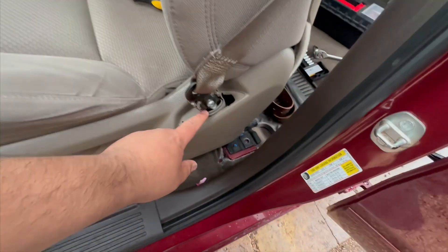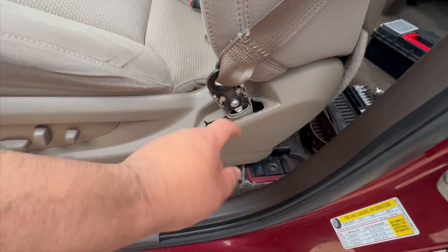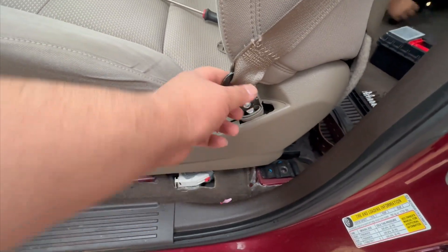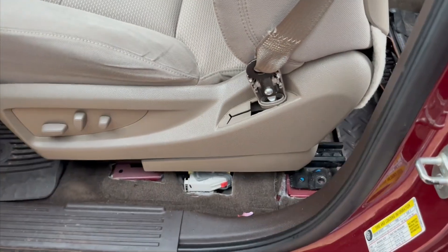Also guys, don't forget to remove your seatbelt. This is going to be a smaller star bit — you pop the cover off and then remove that star bit, and this comes right off. These are the ones that are going to get out of here.